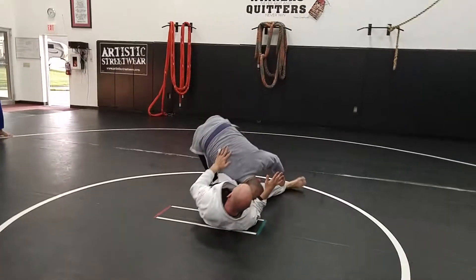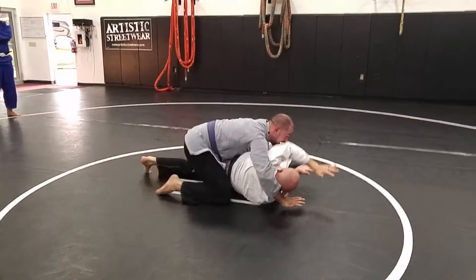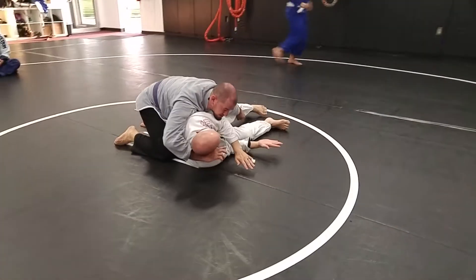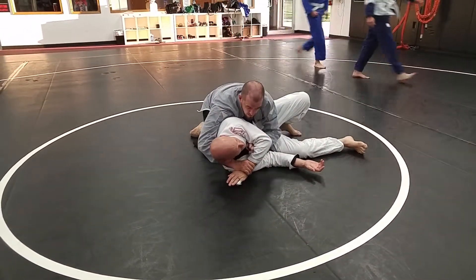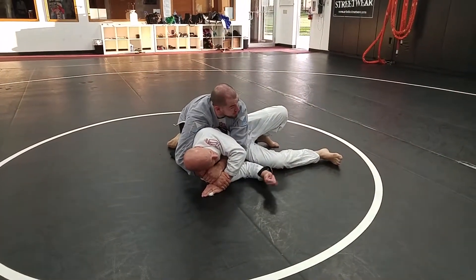I stretch him out, walk, walk. I'm going to switch that grip and climb it under. As I turn him, this time instead of hooking that arm, I'm just going to grab that wrist that fell across his face. My opposite hand goes right in between his face and my arm. I've got my nice Kimura grip here.